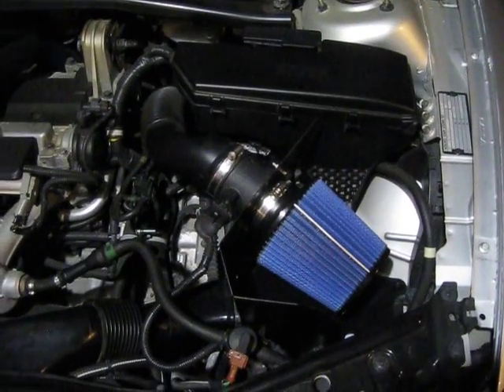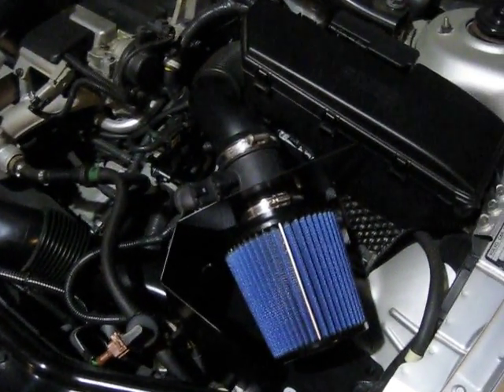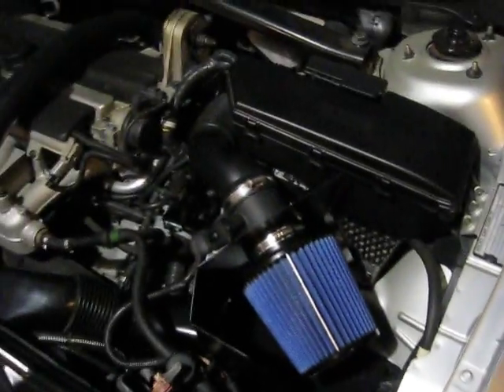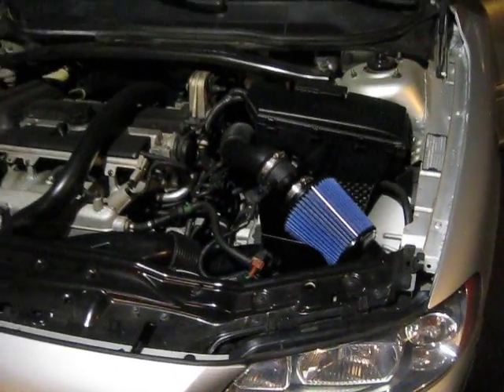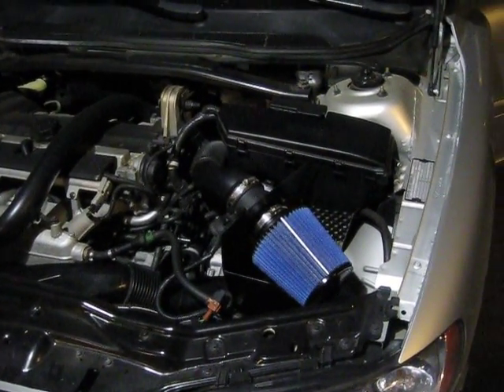Okay, this is all stock except for this — it's just a regular cone intake hooked up to where the normal intake would have been. It's from Euro Sport Tuning, a little place where I live. It's a fairly decent intake. I like it and it produces a really nice sound — sounds like a vacuum, which is generally what it is. Here, I'll show you what it sounds like.